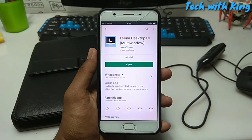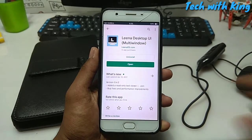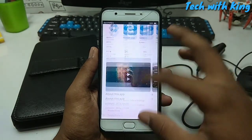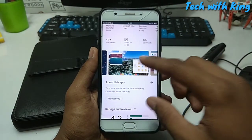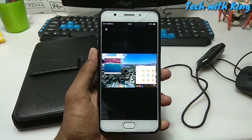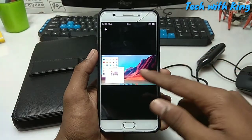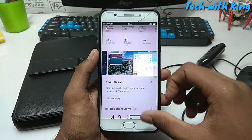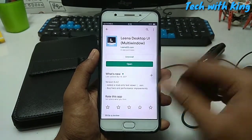Take your Android phone and download an application called Lena Desktop UI multi-windows. This is the application that lets you experience your Android as a desktop. I already reviewed this in my previous video — this application turns your Android into a desktop.